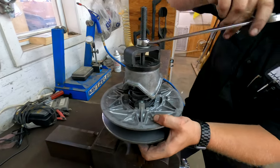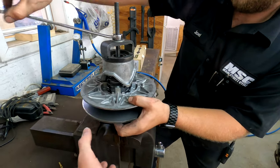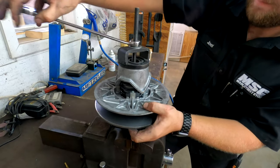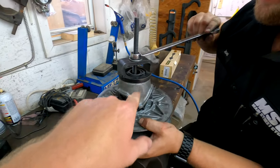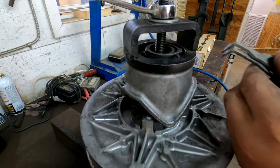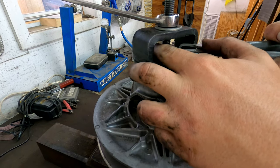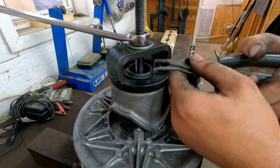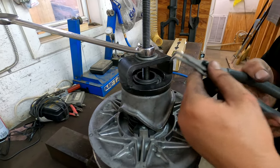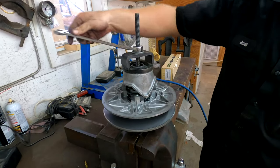There it is. Once you get it in position, you've got a bow up on the bottom. He's holding it with one hand, holding it in place as he gets it down low enough to put the e-clip back in place. Now all you do is relieve the tension and you'll have it.